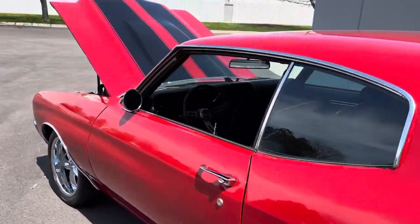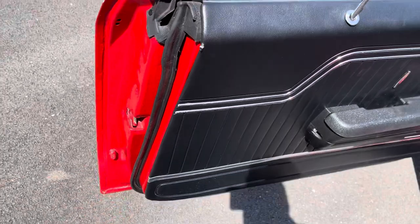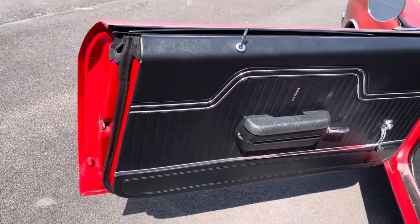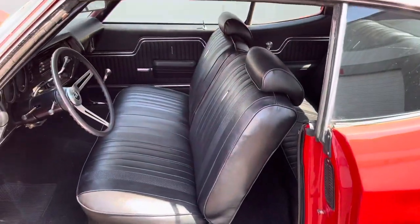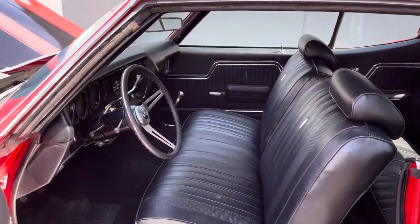Let's check out the driver's side. Weather stripping on the doors has all been redone. As you can see, there's the factory seam on the lips. Nice door panels, rockers inner and outer. Interior looks clean — it's not perfect, but clean.